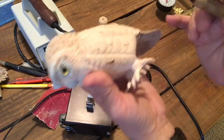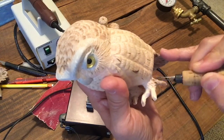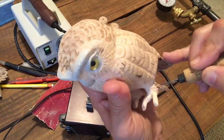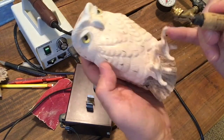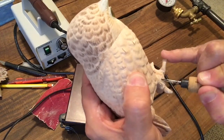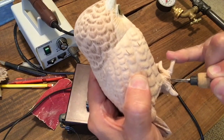Now we'll go in and burn. I've got about a medium heat going — a little hotter than the rest of the bird. You can see how light brown on top of the head those lines are where it was burned lightly, and these are a little heavier to show a little deeper, thicker texture of feathers here.